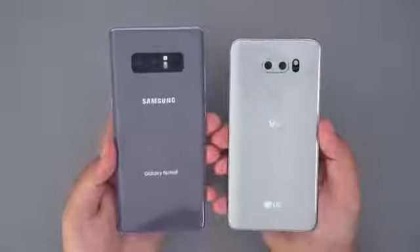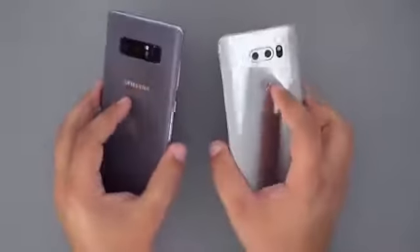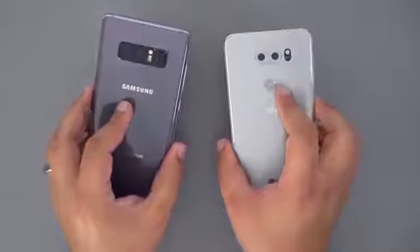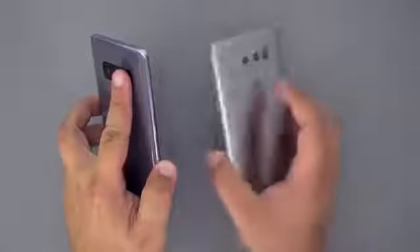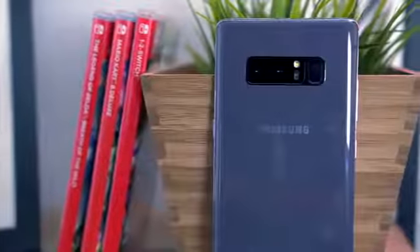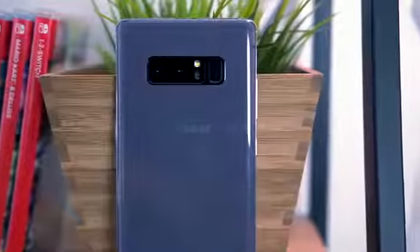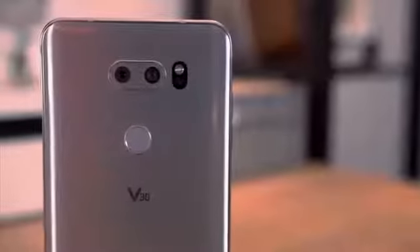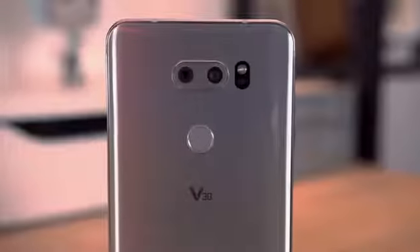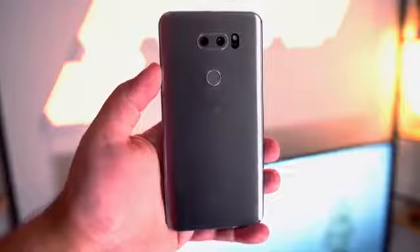Both phones are housing fingerprint sensors located on the back of the device, but one does a much better job at placement. I want to be clear that although I do not prefer the sensor being on the back, I don't mind it there. What I do mind is that Samsung placed the fingerprint sensor in an awkward spot in the top right of the phone — I hated this on the S8 and S8+, and I'm still not a fan on the Note 8. LG went with a much more solid choice and placed the sensor right underneath the dual cameras, right in the middle. It might not be as aesthetically pleasing as the Note 8, but it's far more functional.